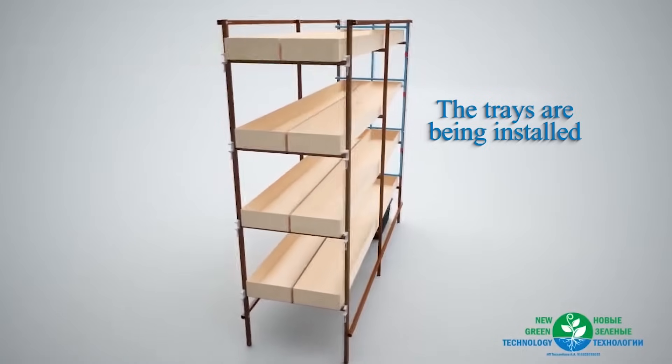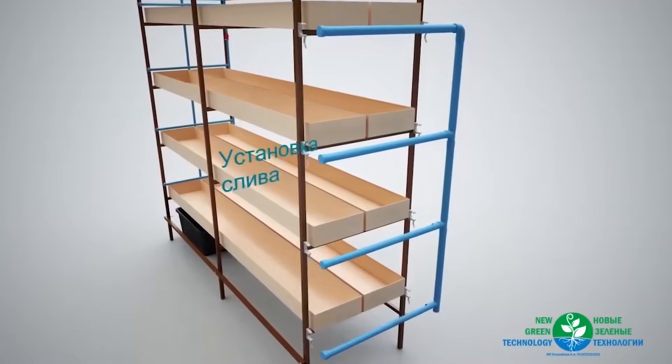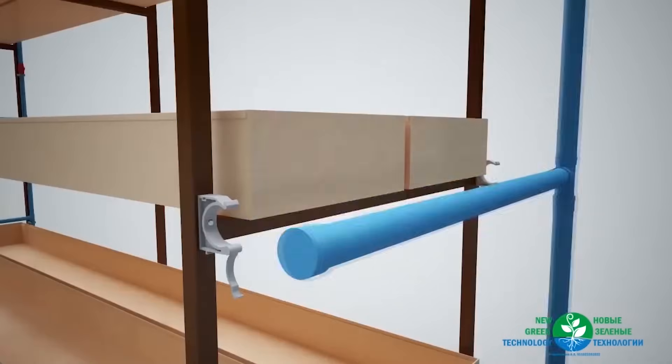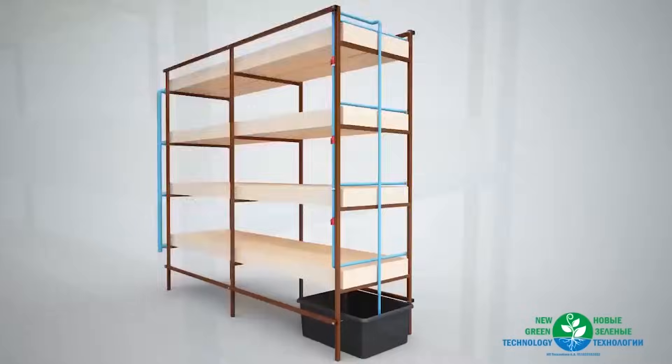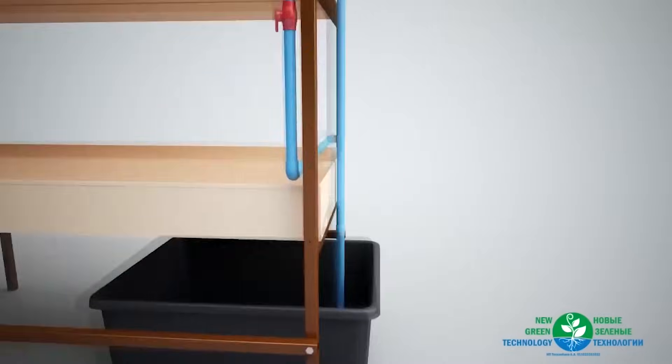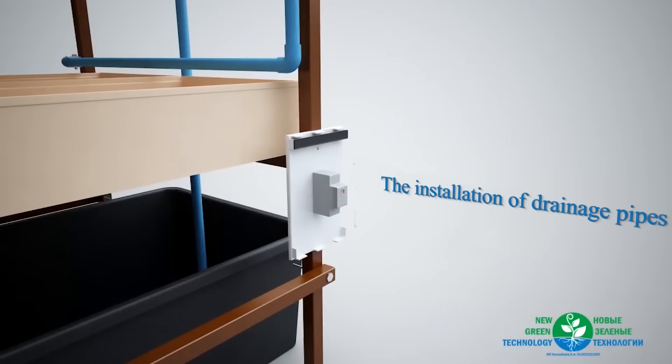The trays are being installed. The installation of drainage pipes. The base of the module is bolted to the lower part of the front of the structure, then the lid is locked.